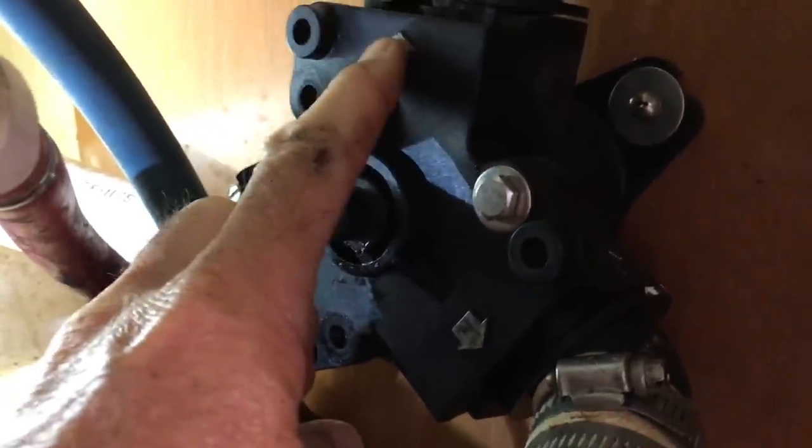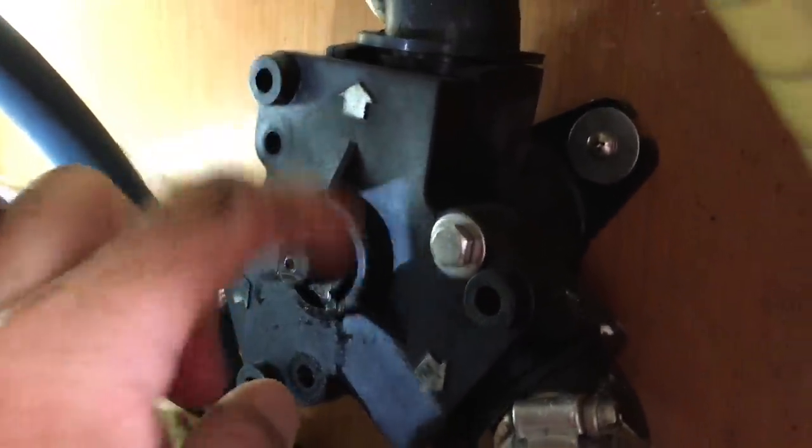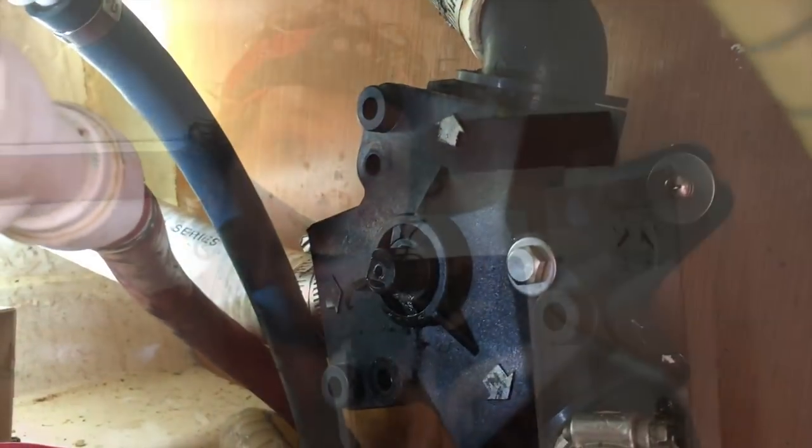You can see the arrow on the Y-valve - we can either send it up, which goes into the holding tank, or we can send it straight out through this one, which heads straight out. Those are the two options.